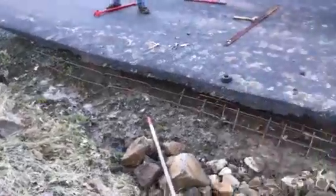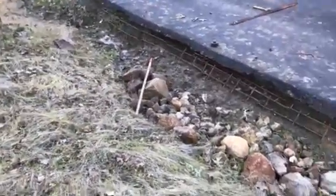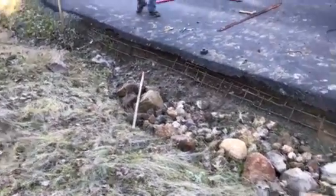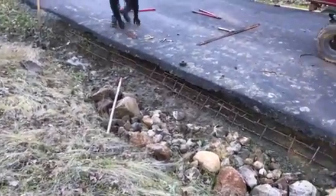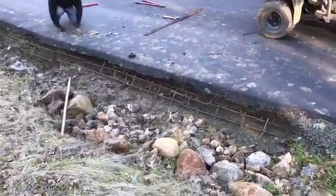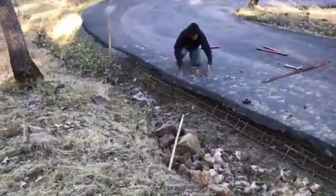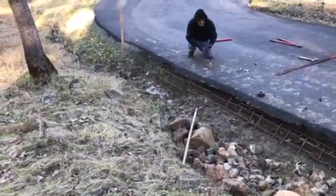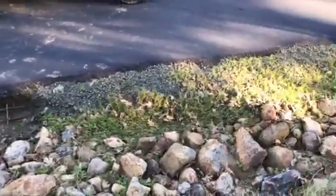We're going to get it all set up and I think we'll wait until Monday to pour the concrete, just because it's a little soft, a little muddy in there. I think we'll do a lot better waiting until Monday — we're supposed to get a little warmer each day. Yeah, it'll work out good. And if it does it again, we'll just fix it again.